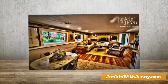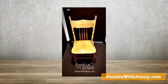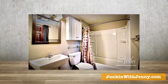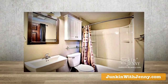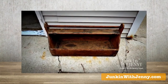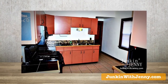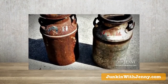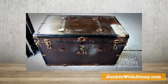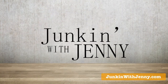On today's episode of Junkin' with Jenny, we show you how to create your own barn door style rolling window shutters. Also, creative ideas for an old seat, plus how to give a vanilla bathroom a little bit of flavor. Ideas on how to fix up an old toolbox, how to take the salmon out of the kitchen, teaching an old milk jug some new tricks, and what to do with an old trunk. All of that and more on today's episode of Junkin' with Jenny.